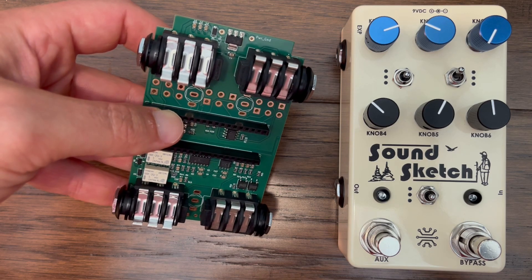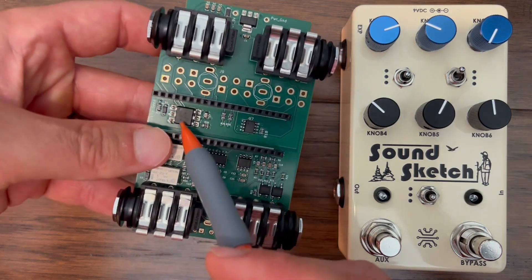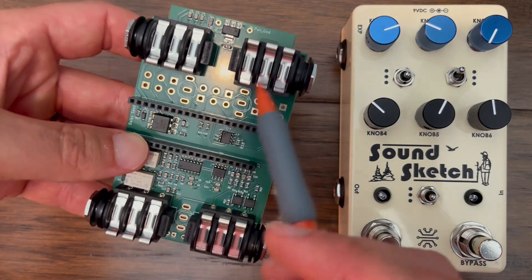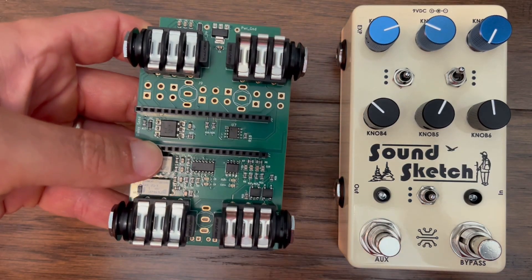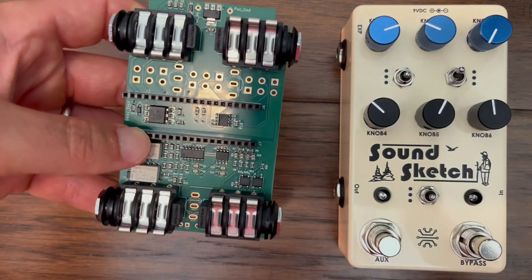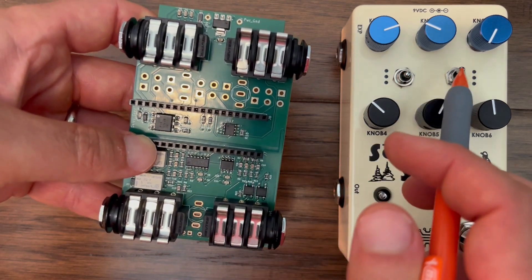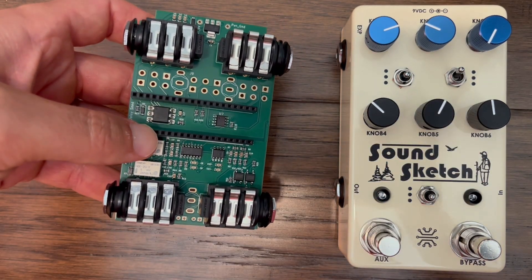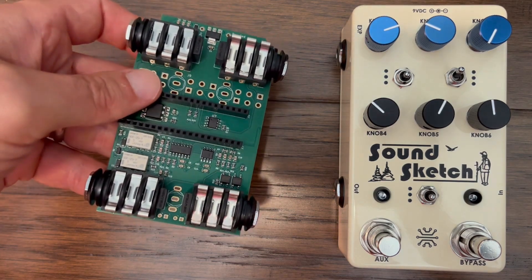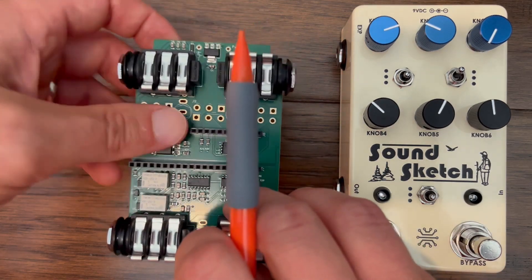I decided to move both the MIDI and expression circuits underneath the Daisy Seed. This allowed room for knob and toggle controls. I'm using six 16-millimeter right-angle potentiometers for the knobs with two three-way toggle switches in between the potentiometer mounts. There's very little room here, so I have to use electrical tape as insulation around the base of the toggle switches so they don't short out the potentiometers. That's not ideal, but it was necessary to make this design work.